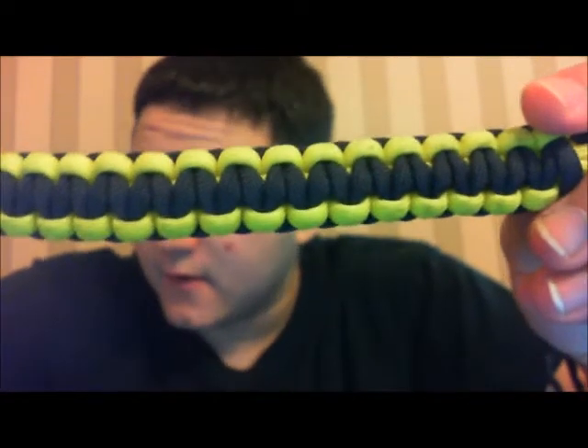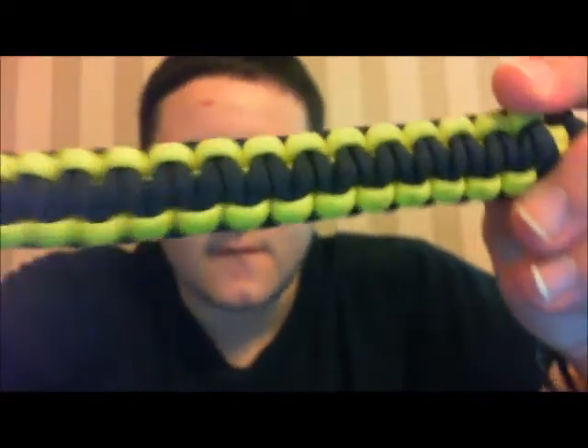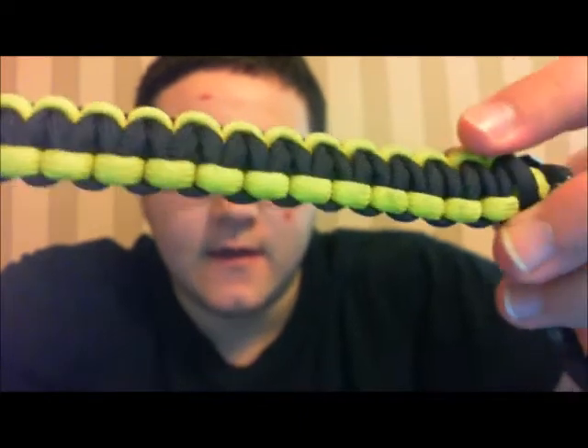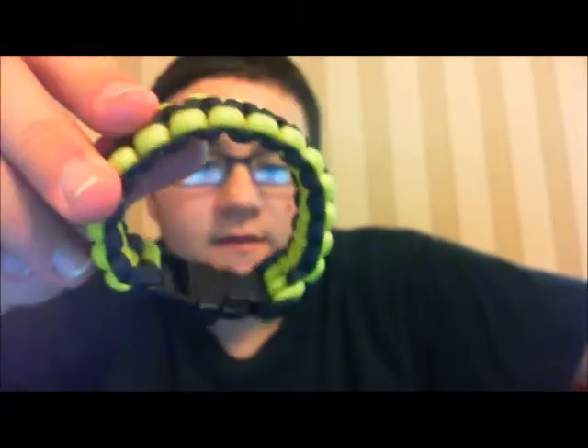I'm going to have three different styles that I'll be selling, with more options for closures. The first is the regular width. You can get them in single or double colors — here's a two-color one. The knot looks like this, and it closes with a side-release buckle, a little plastic buckle. There's your bracelet.